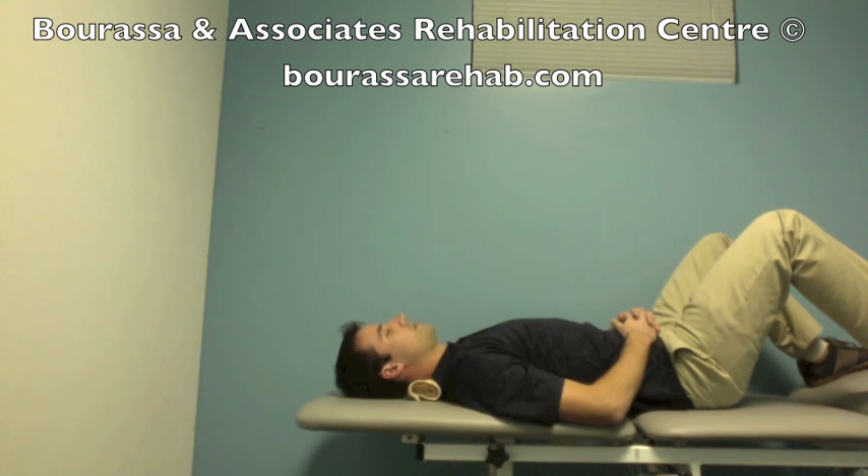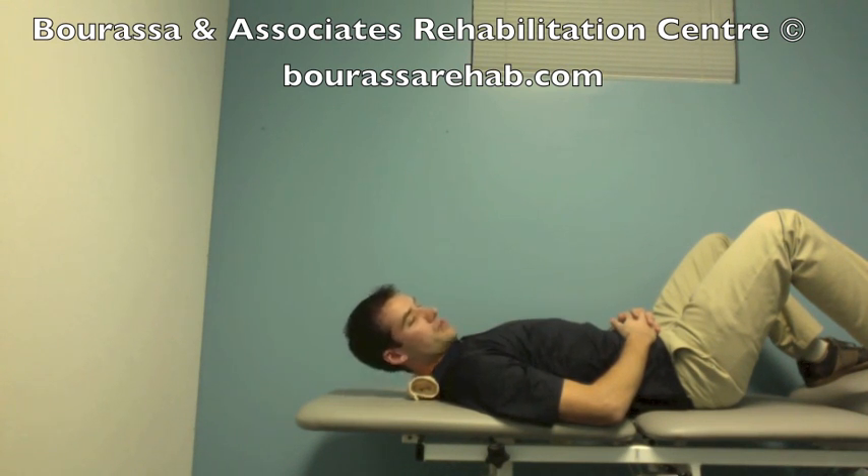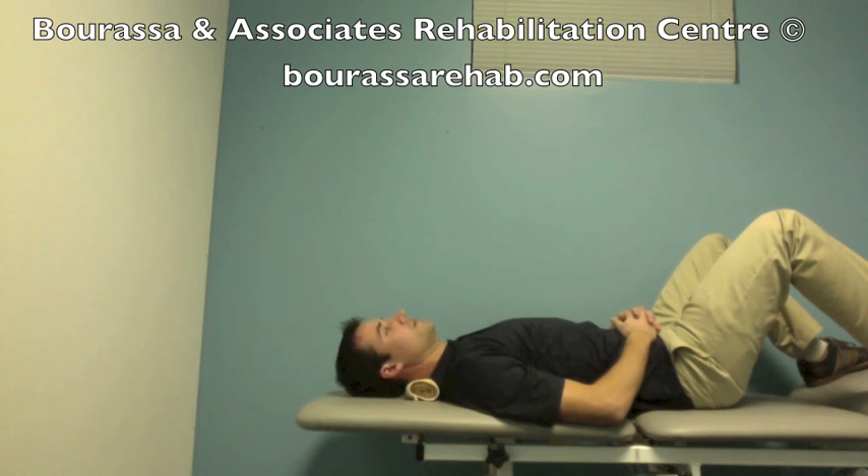Start with a deep neck flexor nod, lift up, rotate into the quadrant, and then complete in the reverse order — from the lower segments towards the upper segments, and then back to neutral.